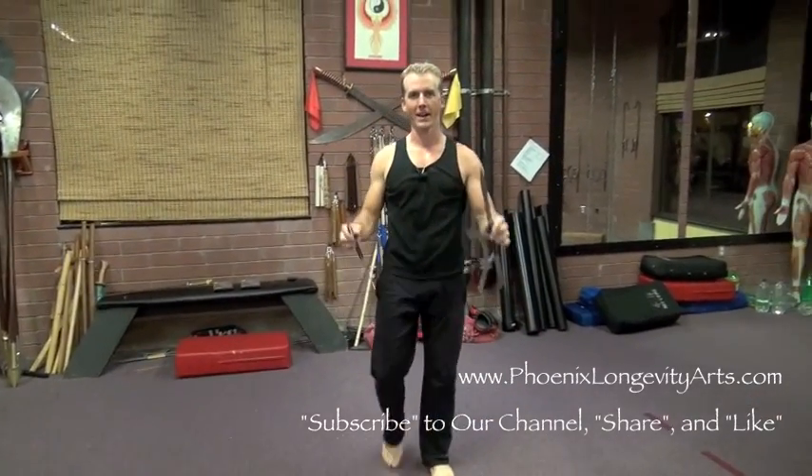So not only is this a badass wall decoration — it's a traditional weapon from Chinese Kung Fu.